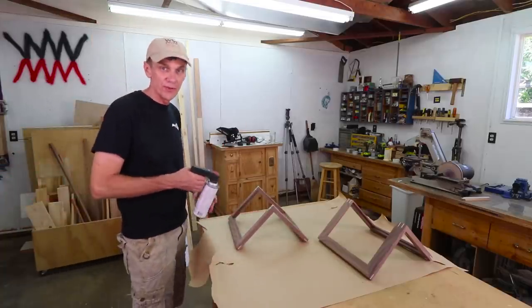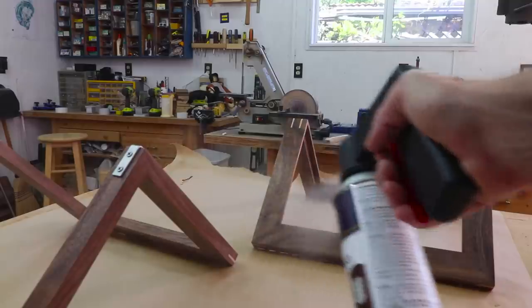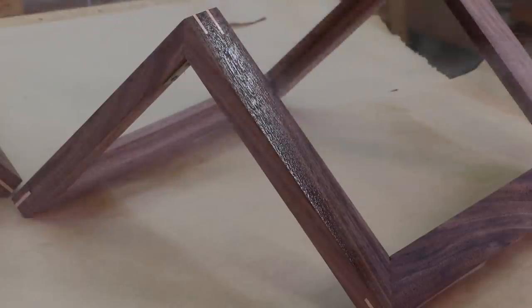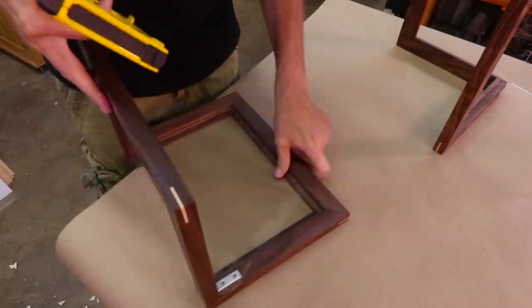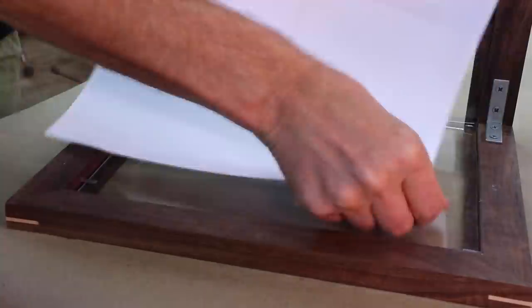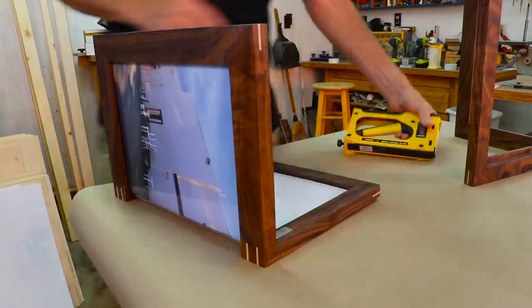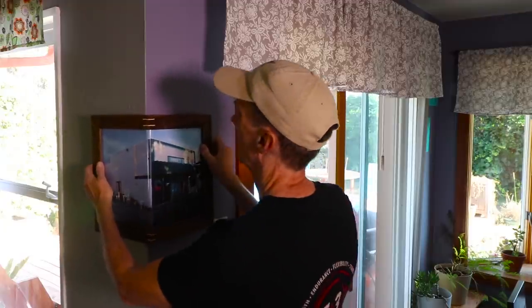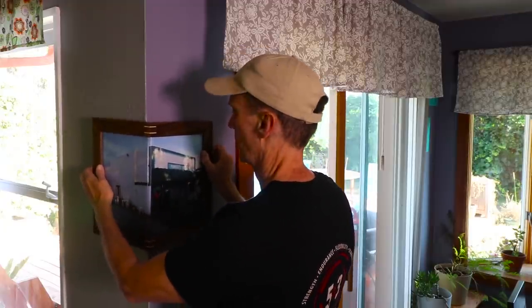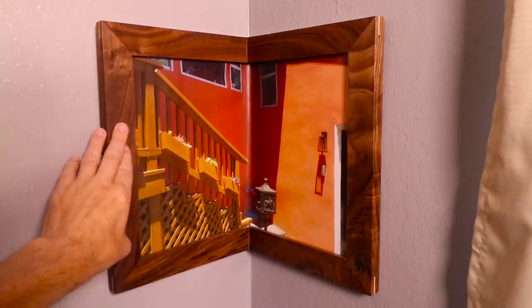I'll finish these off with a few coats of spray lacquer. Now I can assemble all the pieces. I've got one of these point drivers to help me hold everything in place. These picture frames wrap around the corner of a wall or sit inside a corner of a wall. I made these out of walnut with maple splines.